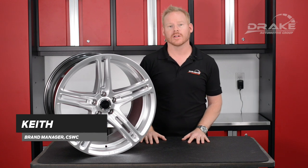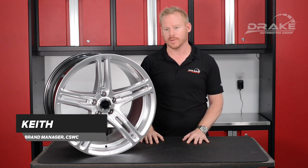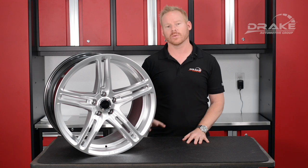Hi there, Keith with Drake Automotive Group. I am the brand manager for the Carroll Shelby Wheel Company, and with me is our very first design, the CS14.